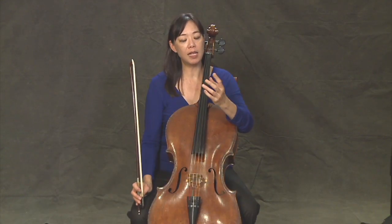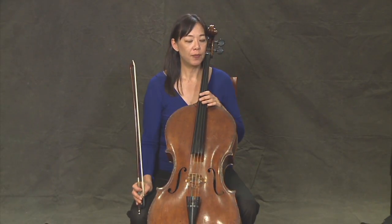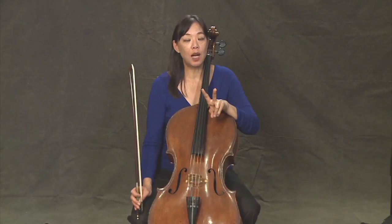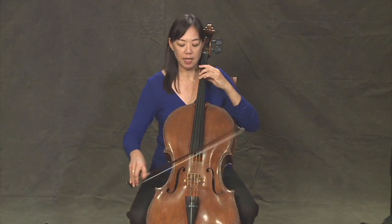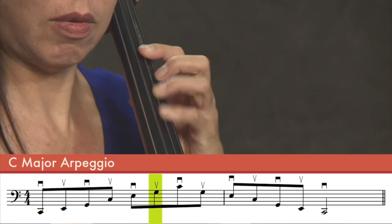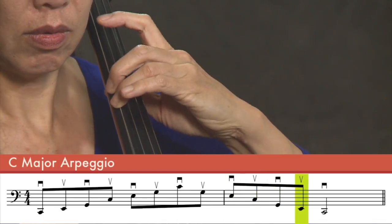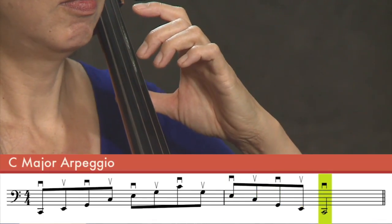Even me with my big hands, I need to stretch a little bit between my second and fourth finger. Now we can play a two-octave arpeggio. Remember we played triads earlier on in our lessons. This time we can actually do a two-octave arpeggio, and that is using your second finger.